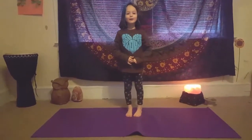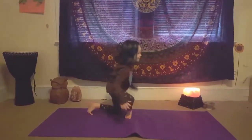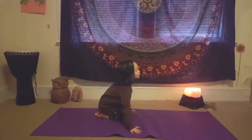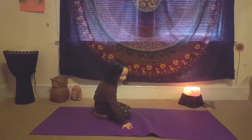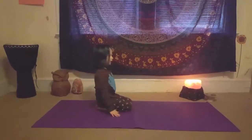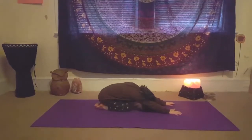And now child's pose. Put your knees on your mat — if you don't have one, you can use a towel, that is fine. Now we are going to stretch your arms and put your head down.